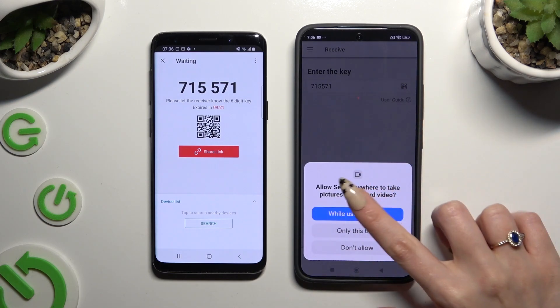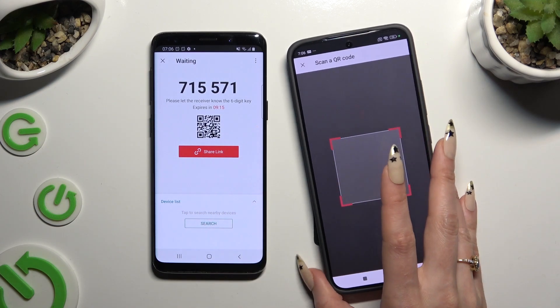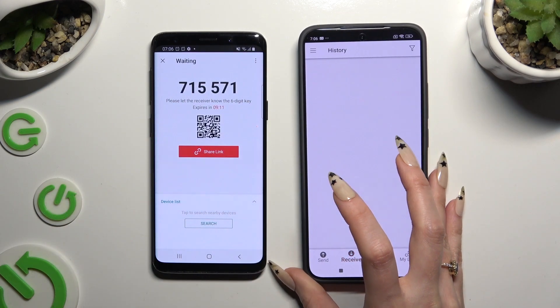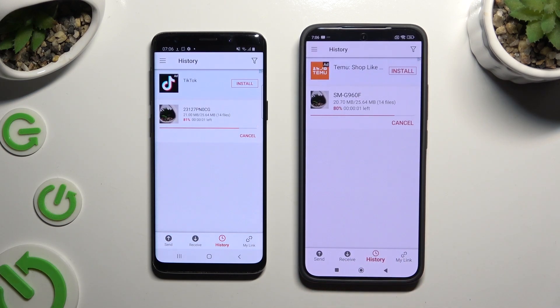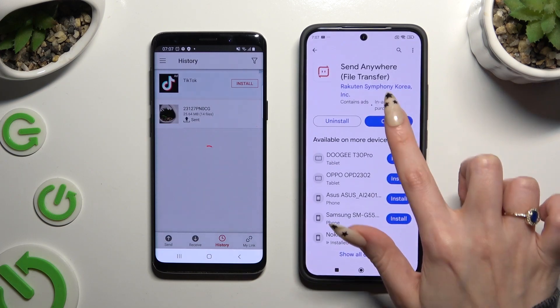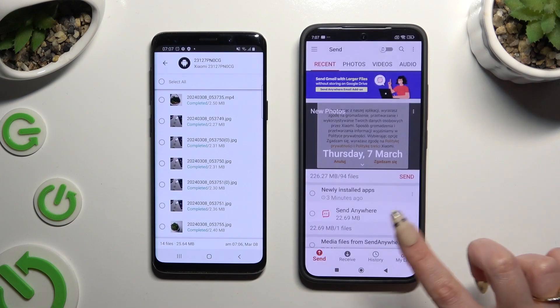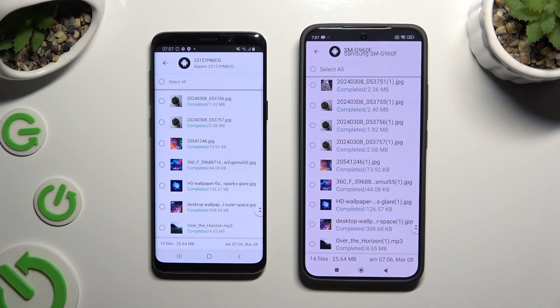Allow camera access in the pop-up and point it at the code. Then just wait, and as you can see, after that all of my files were successfully sent.